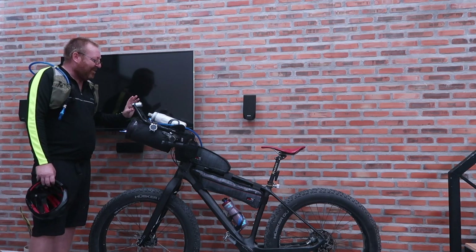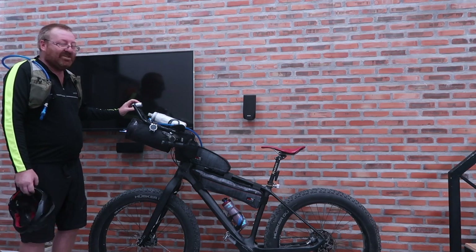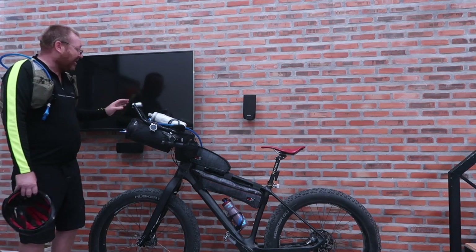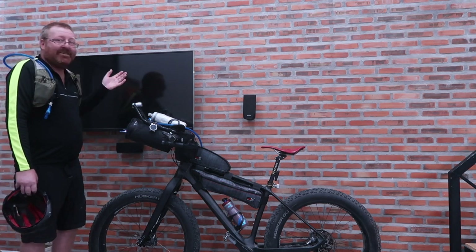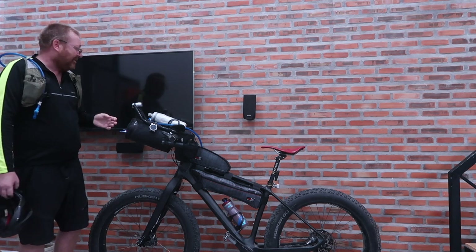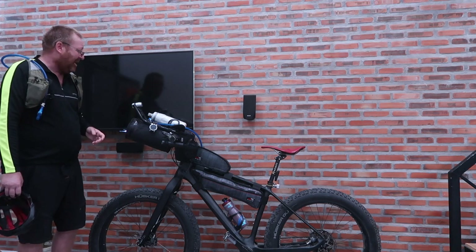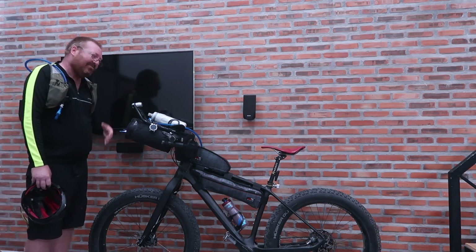The Supernova manufacturer is into real bikepacking — he's done a Death Valley fat bike race using his own lights. He actually follows my bikepacking page. When I asked about these lights, he said he'd do a giveaway. So I've got a giveaway for these lights — like his Facebook page to get entered, share this video to get entered. You've got a chance to win a set of lights shipped directly from Europe to wherever you live. As soon as I turn the wheel, they start generating light — definitely convenient.